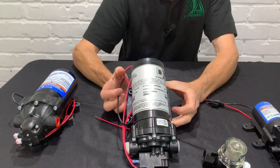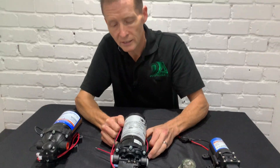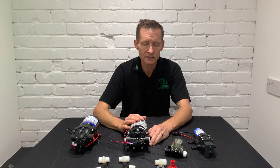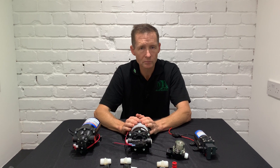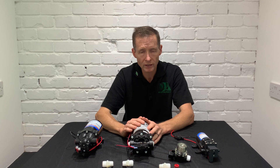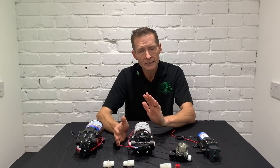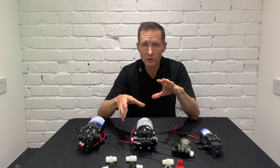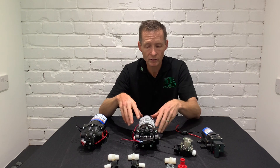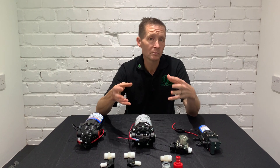Moving on to the next pump we have available, which is an Acrotec pump. It's 9 amps rated, 100 PSI, and I think 5.5 liters per minute. It's one of the most popular ones for window cleaning. They used to use the Shore Flow pump, which gave it a good run — in the last 10 years Shore Flow was possibly number one, but in the last two years I believe the build quality has dropped off a bit. So we opted for the Acrotec pumps, which I believe are more bulletproof, and that's a personal preference.